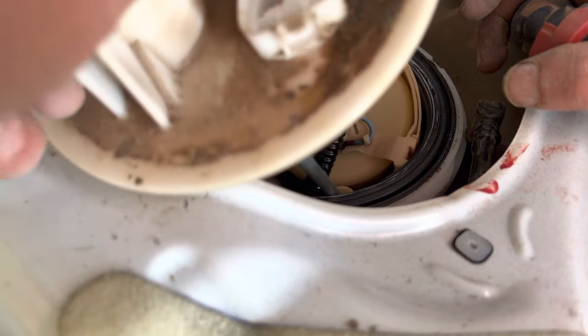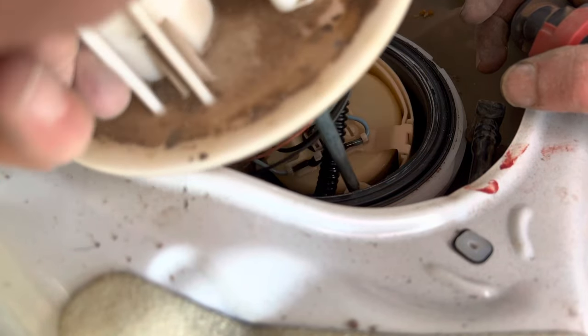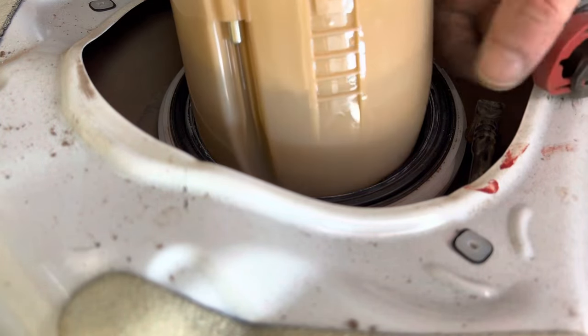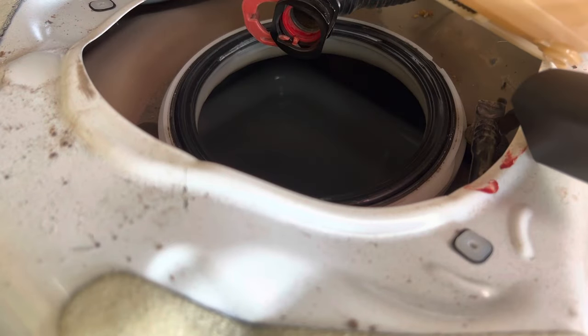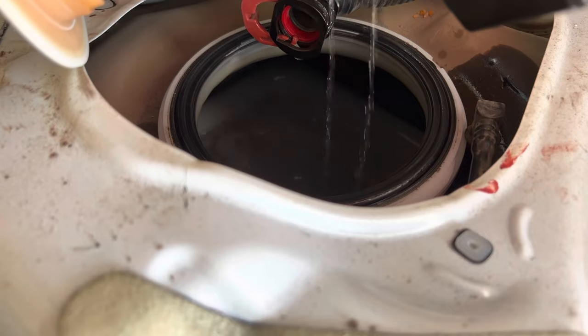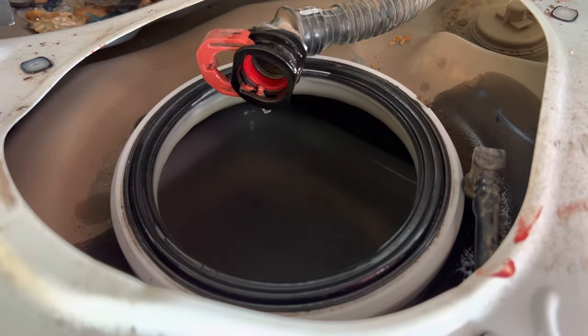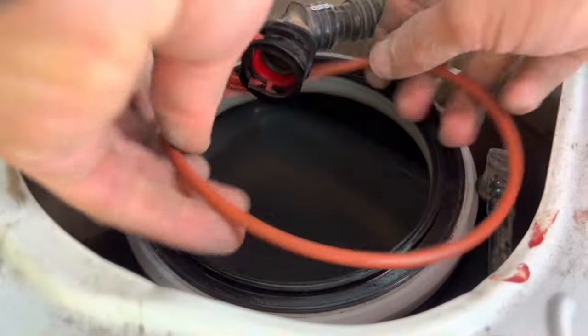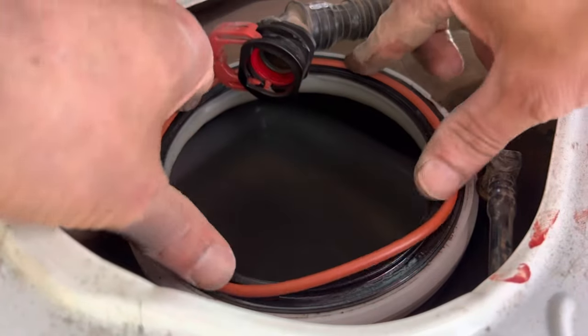It's not really possible to avoid it, but I'm gonna dump some of the gas. There we go — here's the old unit. I'm gonna pull this out and stick the new gasket down in here.